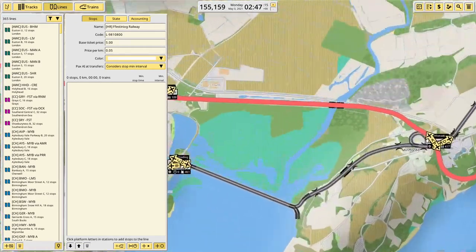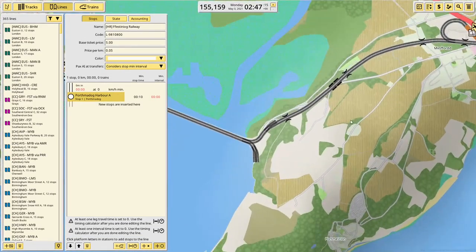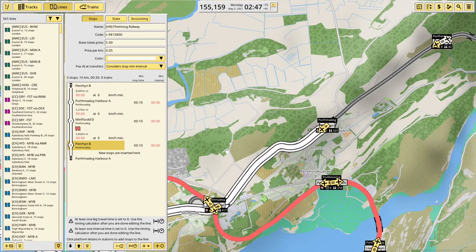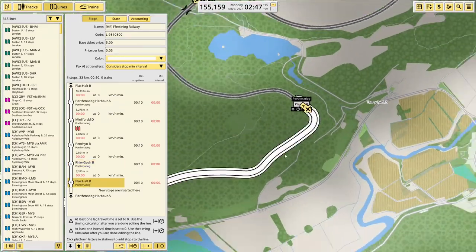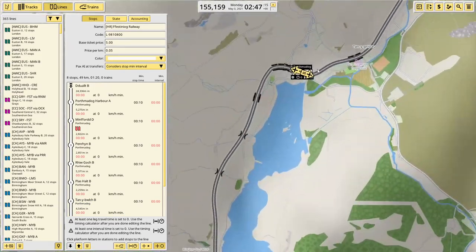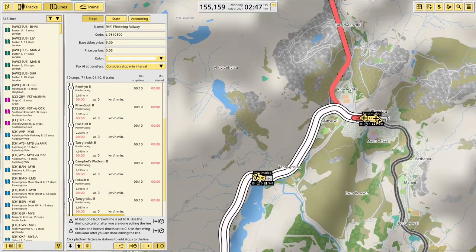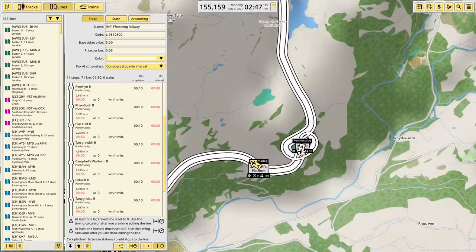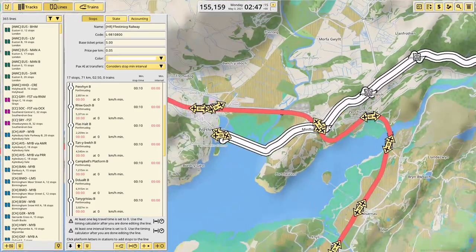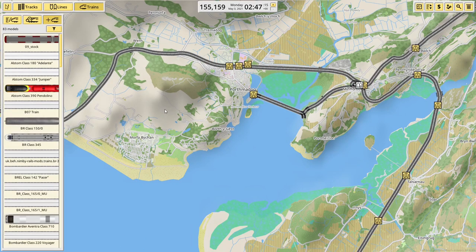I'm going to pause the game so I can actually play. So the Ffestiniog train comes out of this platform — I'm going to use this one — to go out that way: up to Minffordd, Penrhyn, Plas Halt, Tanygrisiau — sorry, Tanygrisiau — Campbell's platform, Dduallt, Tanygriau, and Blaenau Ffestiniog. Then back: Tanygriau, Dduallt, Campbell's platform, Tanygrisiau, Plas Halt, Penrhyn, Minffordd, and purchase a train now.